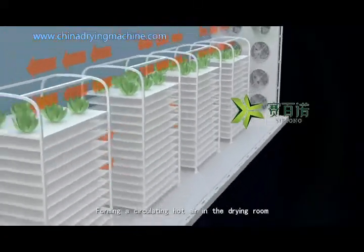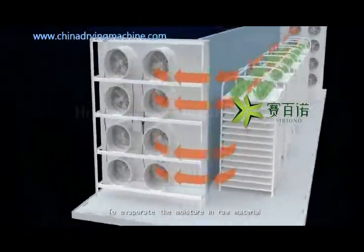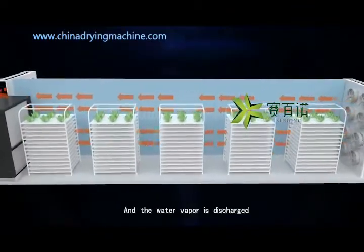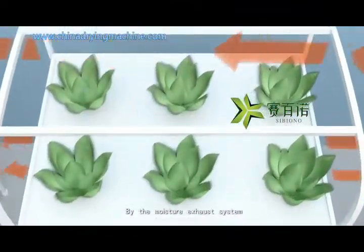This forms a circulating hot air in the drying room to evaporate the moisture in raw material, and the water vapor is discharged by the moisture exhaust system.